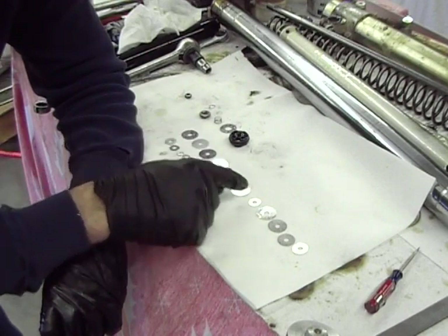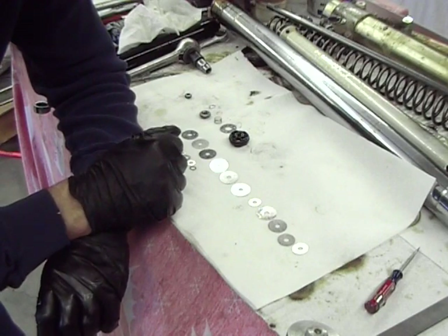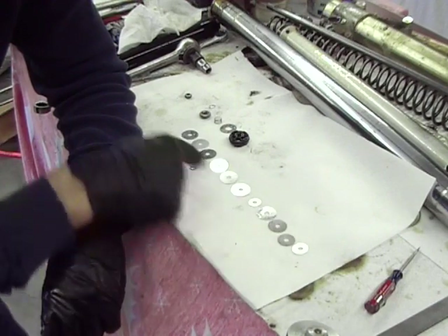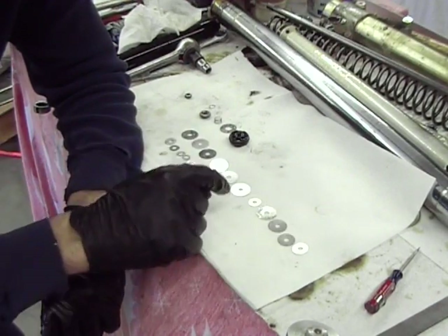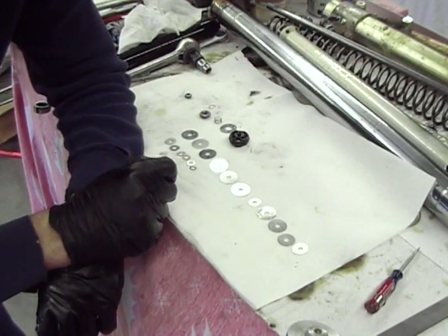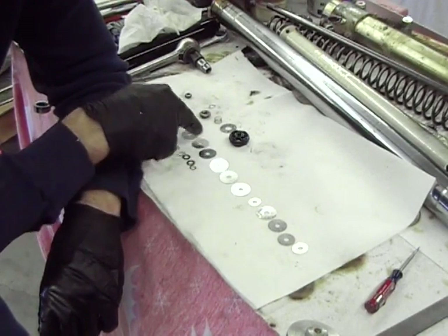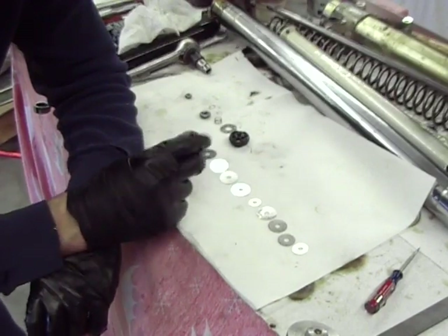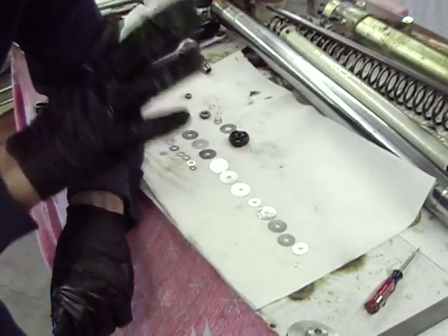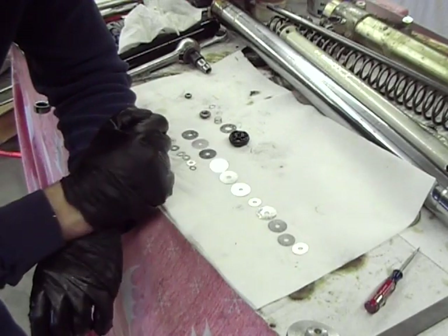We're going to measure each one of these, write them down in order, and think about the characteristics of what this shim stack would do and how we might want to soften maybe the high-speed — maybe remove one or two, use a smaller diameter, or use fewer of them. If we want to firm up or lessen the low-speed compression, we can add or subtract shims or put thinner ones in. The tough part is if you have too many in, it makes the forks really harsh, so a lot of times people end up decreasing the shimming there.